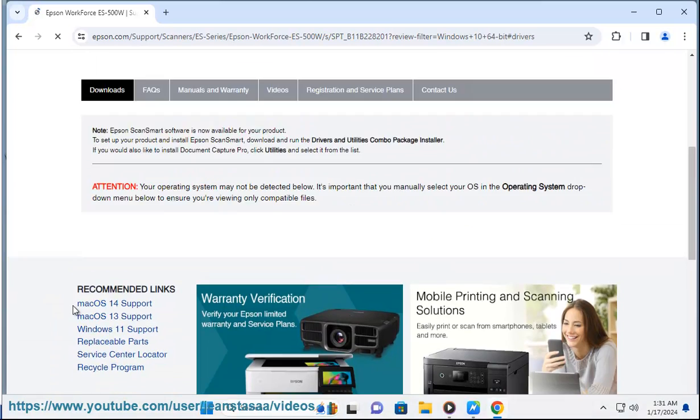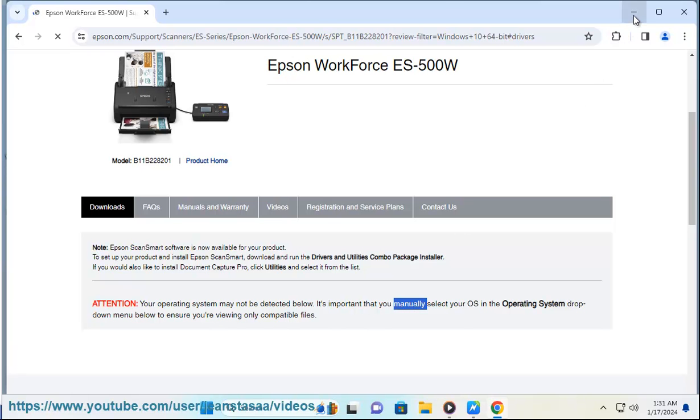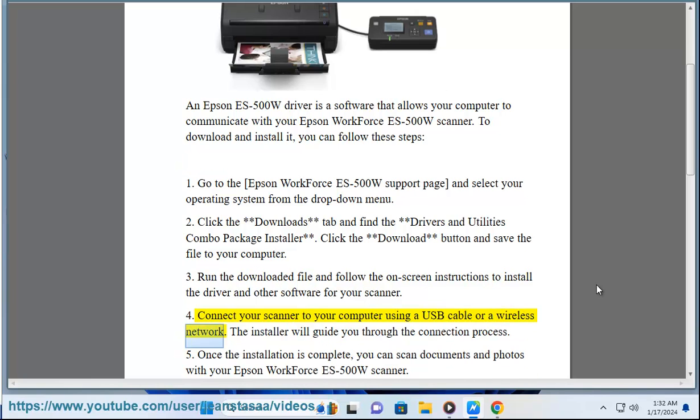Step 3: Run the downloaded file and follow the on-screen instructions to install the driver and other software for your scanner. Step 4: Connect your scanner to your computer using a USB cable or a wireless network. The installer will guide you through the connection process.